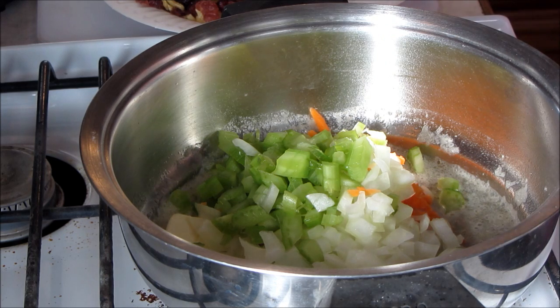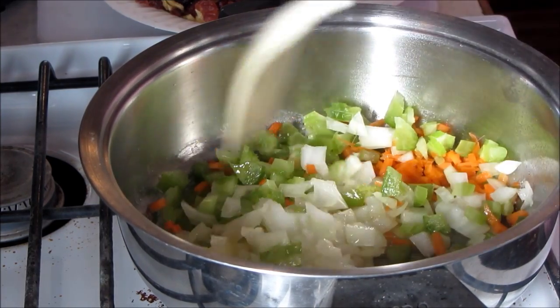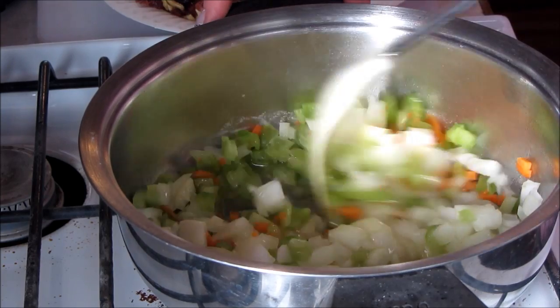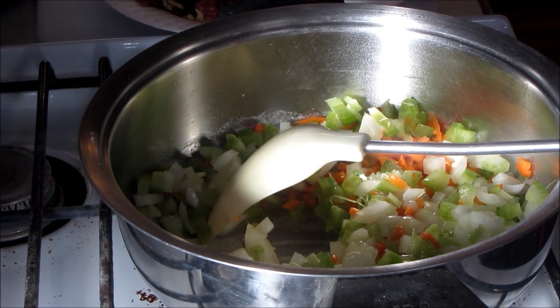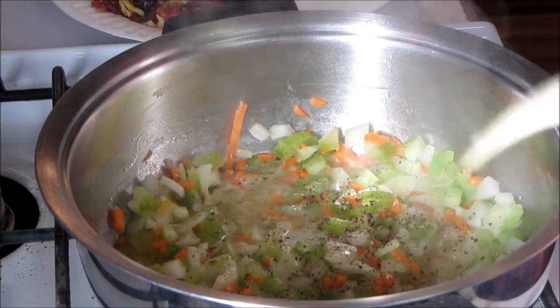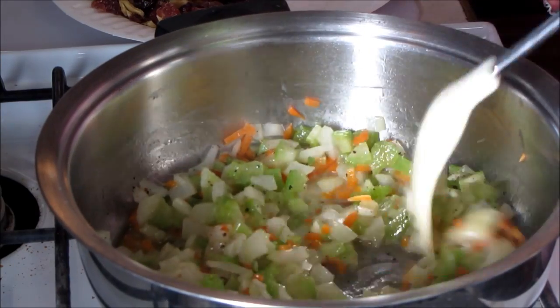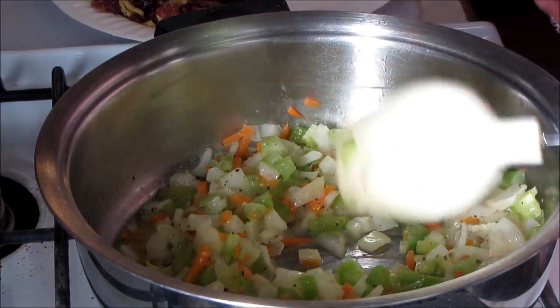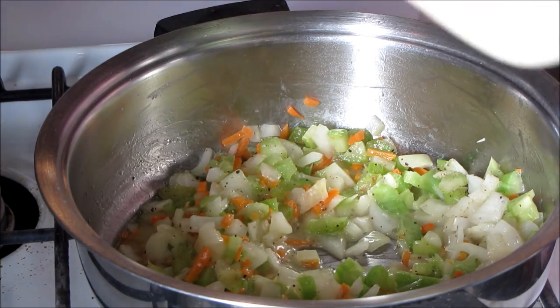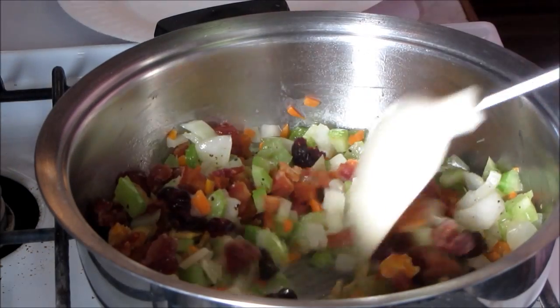Down go my onions, celery, and carrot. That's the base of most of my stuffings. You can add the bacon in now as well. Once those vegetables get soft enough and translucent — it just smells wonderful in here — I'm going to get my dried fruit down there, and my bacon, and get that softening up as well.